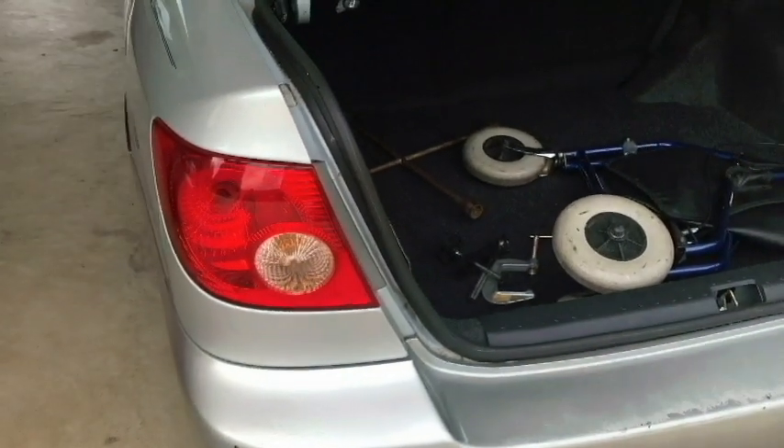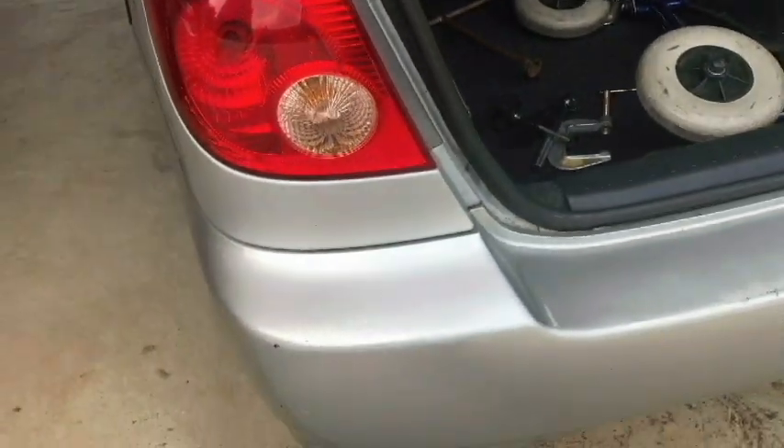Go ahead and push it. You can see that the brake light bulb right here is burned out. Hello and thank you for tuning in. Today I'm going to be replacing a taillight bulb on a 2007 Toyota Corolla. This is the LE edition.